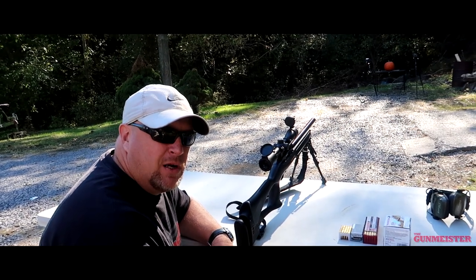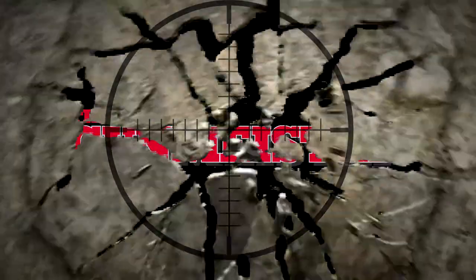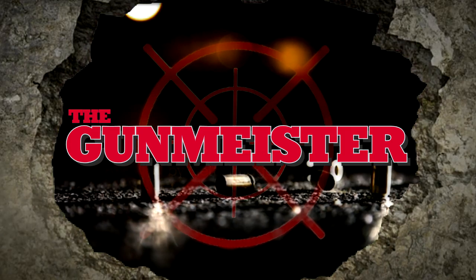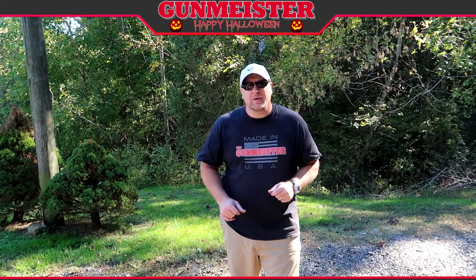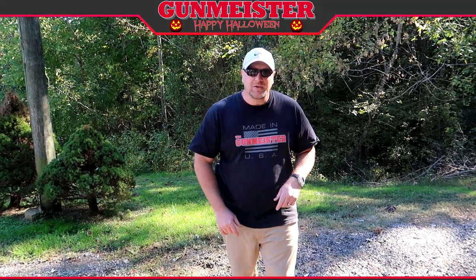When I do stuff like this, I feel like the Bob Ross of guns. It's fantastic. What's up YouTube? Welcome to Gunmeister. Today, we have a Halloween special for you. What we're going to do is carve a pumpkin for you, Gunmeister style. Let's get to it.